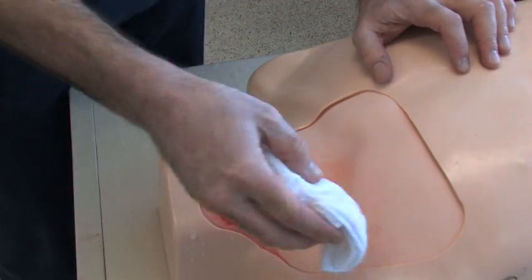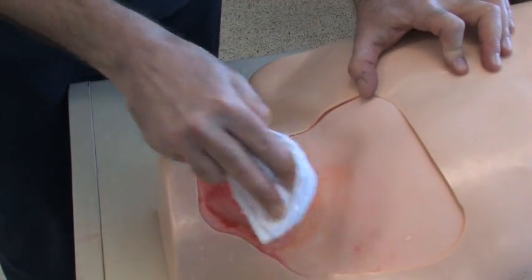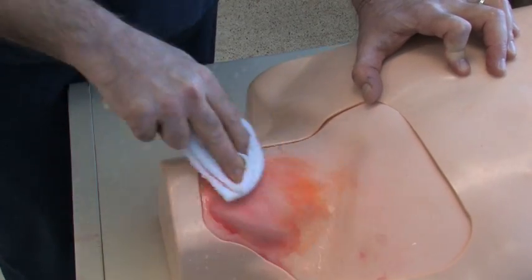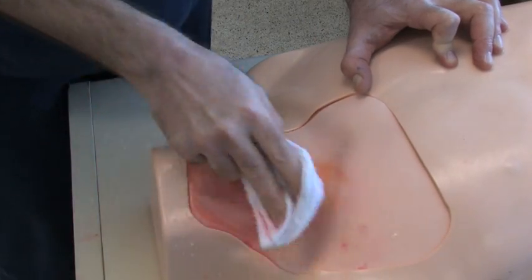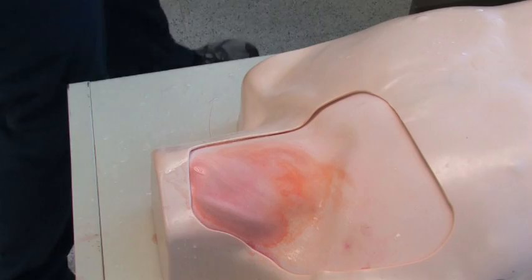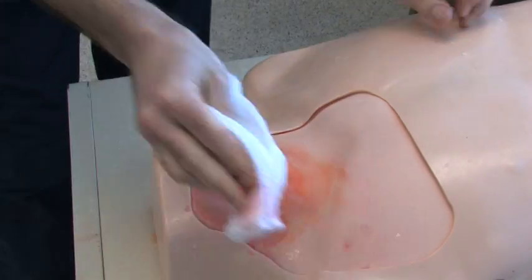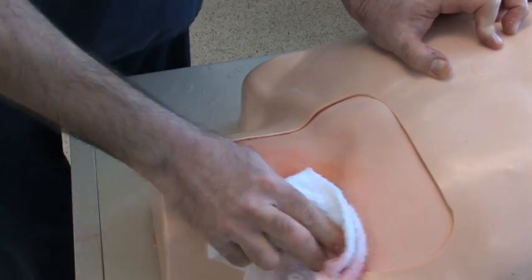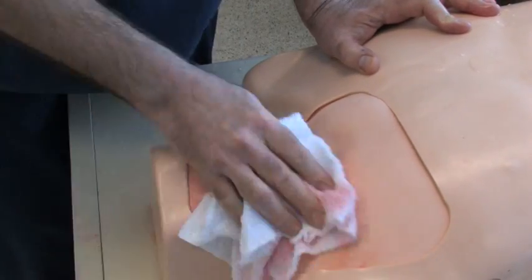First you're just going to grab a very wet rag — as you can see it's dripping — and I'm going to wipe that clean. I'm pressing down really hard, and you can see that it's wiping off some of that excess fake blood that was left behind. But you can't leave it this wet, so I'm going to wring that out. And now I'm wiping off some of the excess water. This does help to whiten it, to clear it up, make it look somewhat unused.